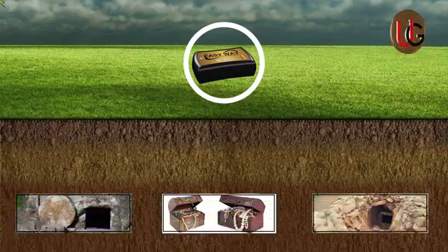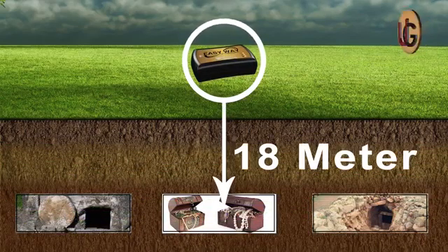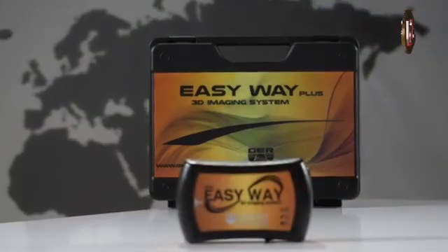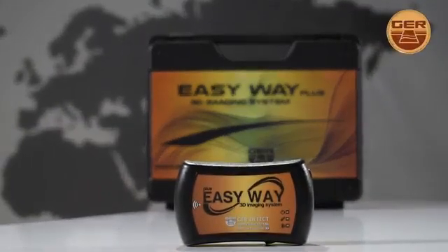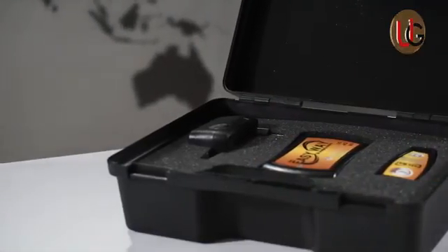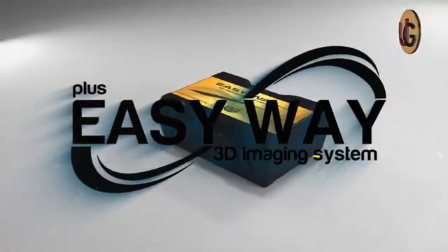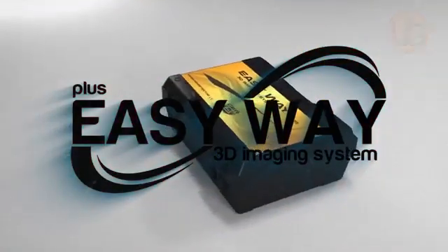The depth of search in EasyWay Plus can reach up to 18 meters deep. EasyWay Plus is one of the best German innovations. The device is small in size, lightweight, and easy to use. The device is designed to be used in all countries and regions.